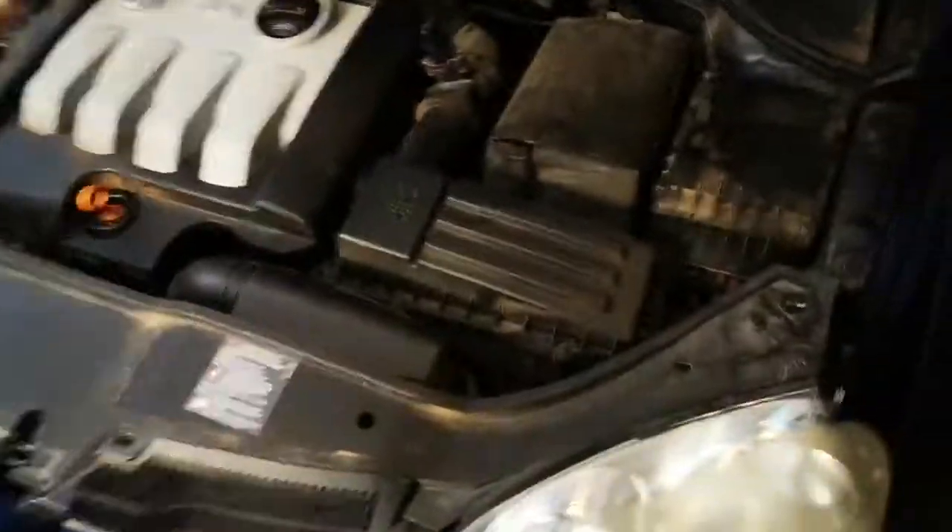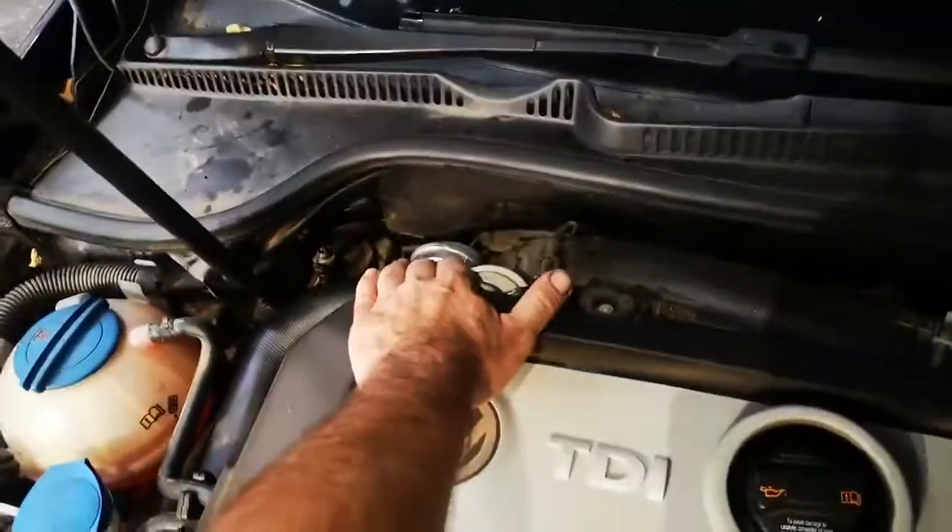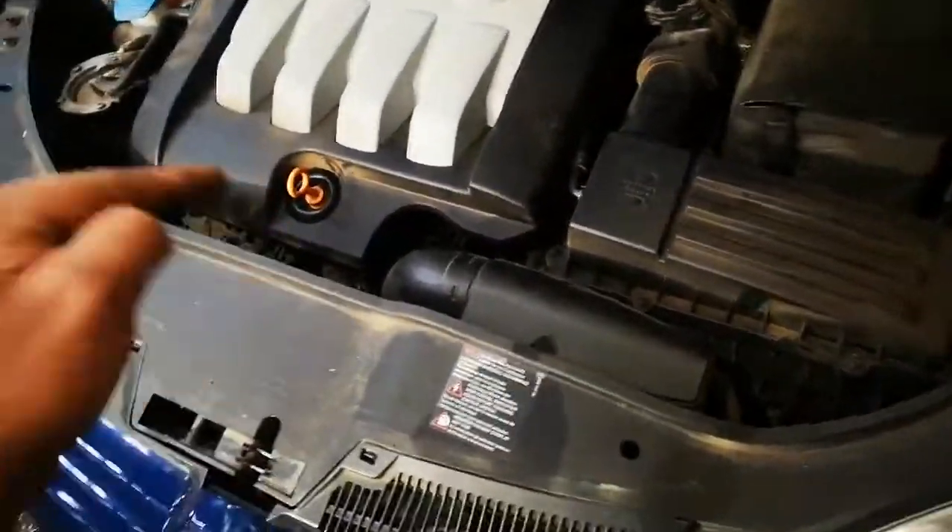I'm just in a mad rush — we've got a whole bunch of cars coming in and I've got to move all these cars. Okay, P3103 intake flap with a cooling fan low speed circuit.